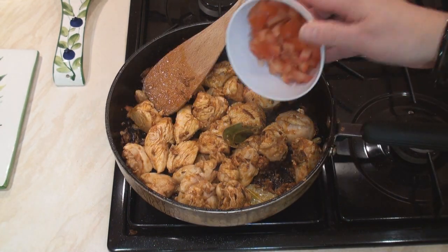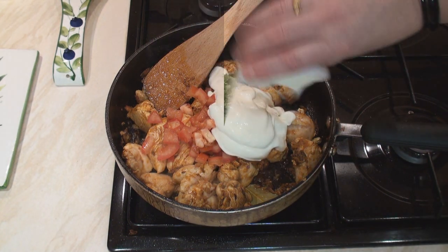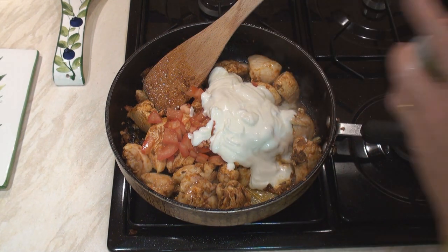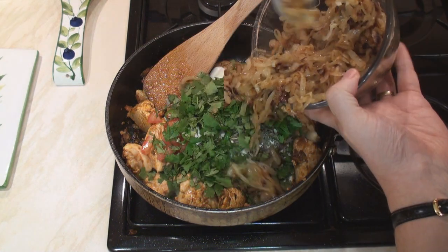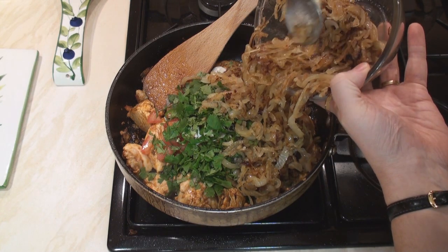Once the meat is brown, add in the tomatoes, the yoghurt — creamy white goodness — the chillies, the mint, the coriander, and about two thirds of your fried onions. We're going to keep a third back for garnishing.